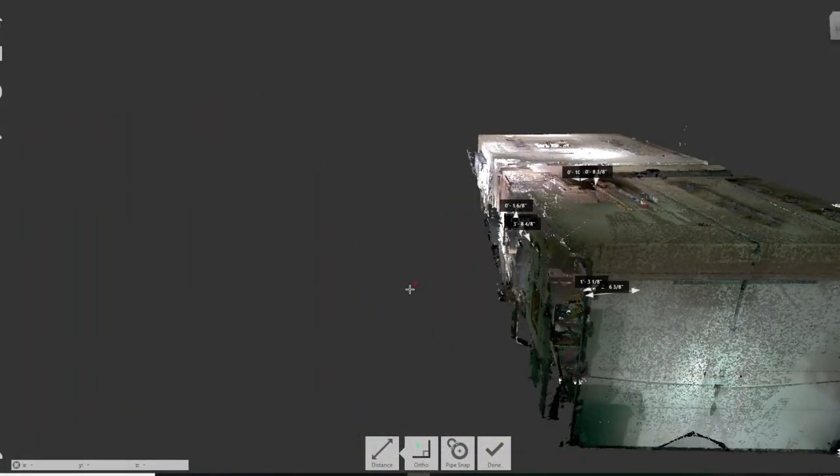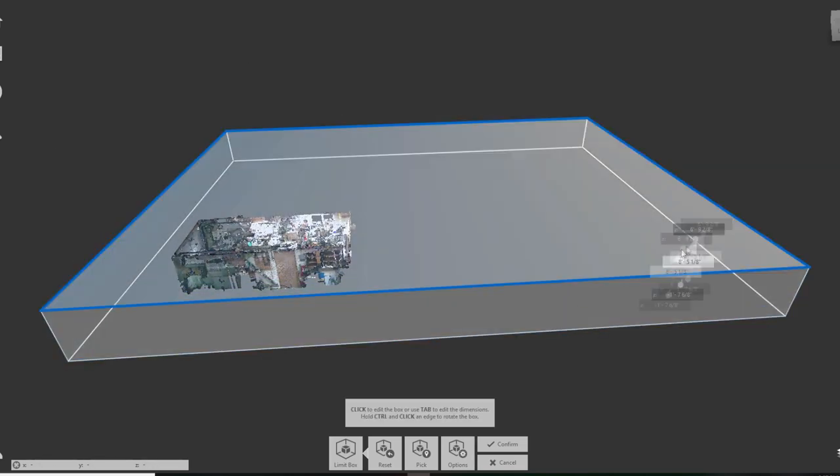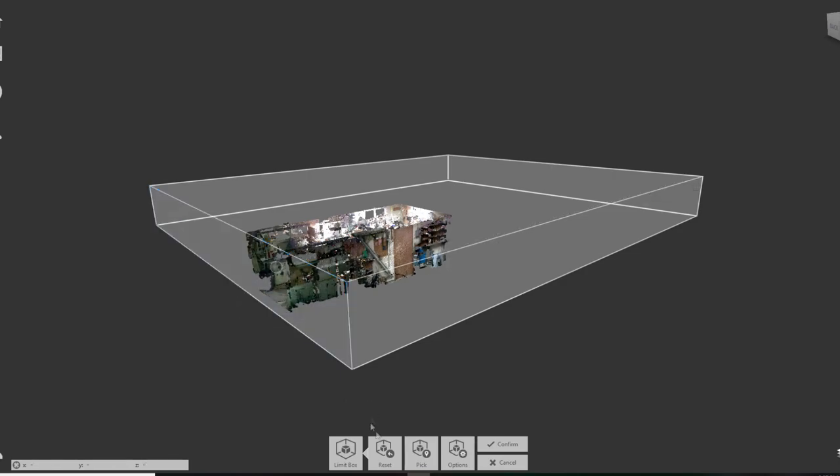The program lets you do all kinds of crazy things. Using the limit box here, we can take off the roof and take out the garage — like that, confirm. And there we go.